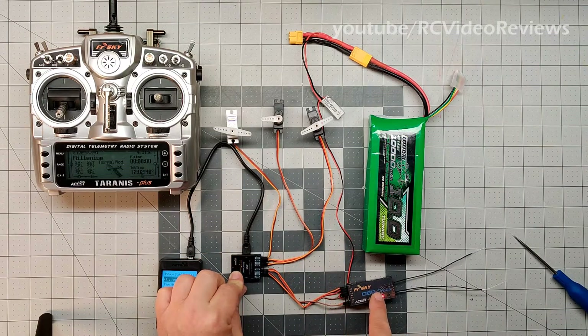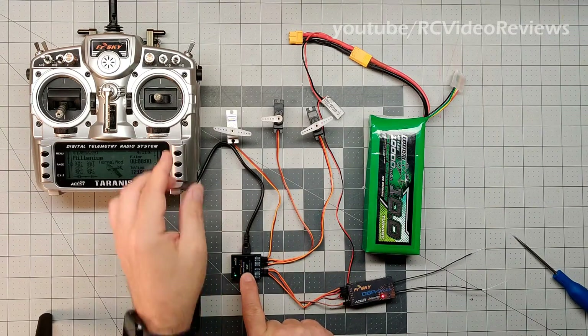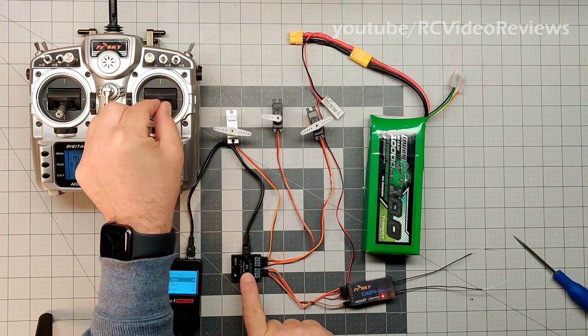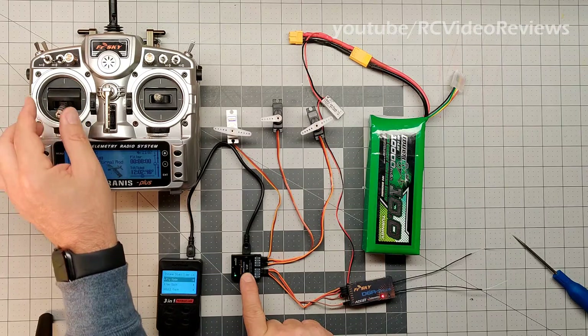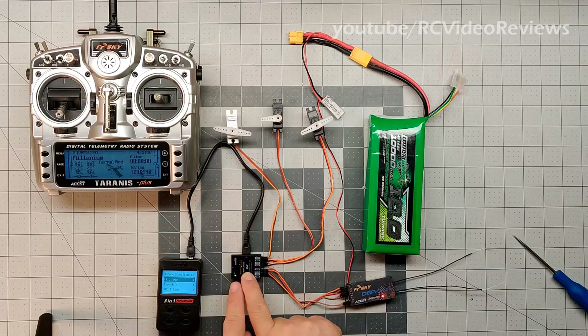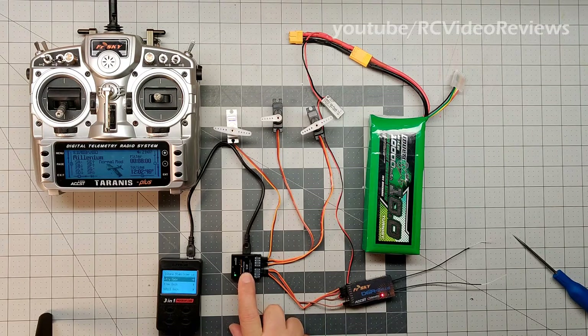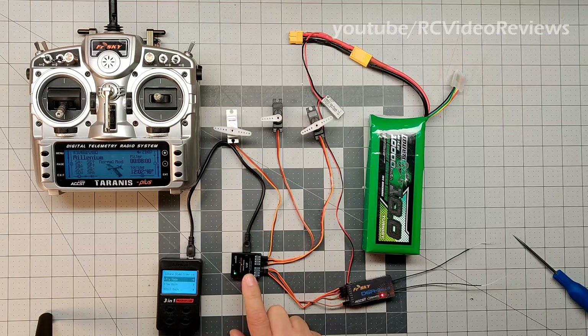We've got our inputs from the receiver and our outputs to the servos. I've got aileron, elevator, and rudder connected. That's the basic configuration with the receiver. Now let's talk briefly about the radio and the mode switches, and then we'll get into the three-in-one card and wrap it up.